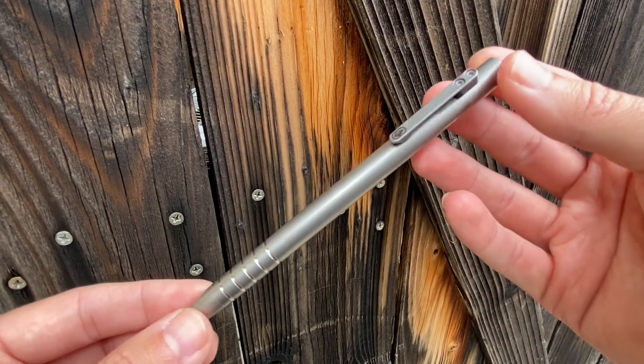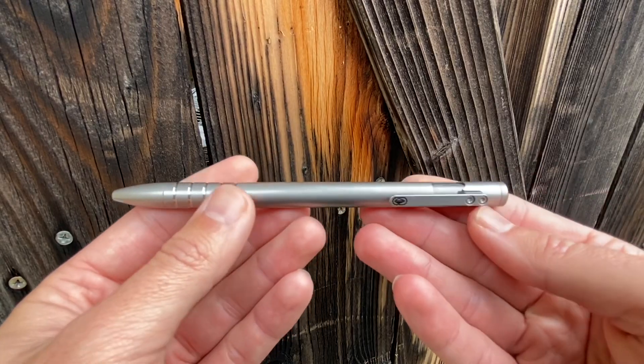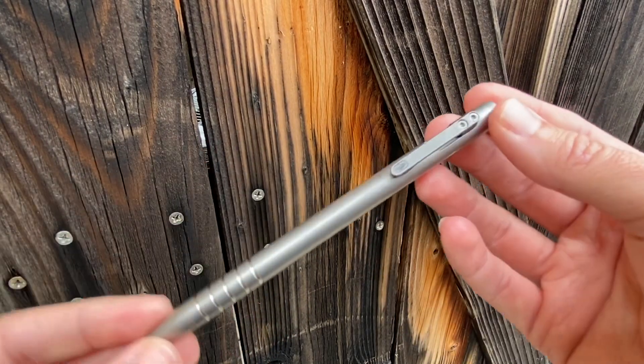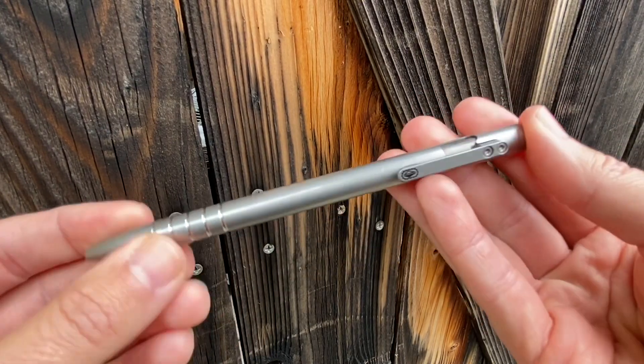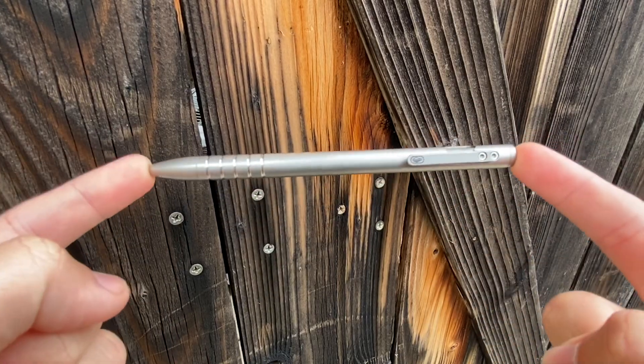Hey everybody, Jake here from Bearded Gear. I wanted to show you an interesting piece of gear that I own today. This is a well-used and well-loved Urban Survival Gear Tie Scribe pen. This is the bolt action version, and there's an interesting story as to why I own this pen.